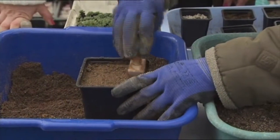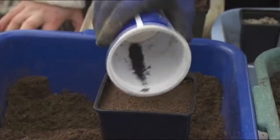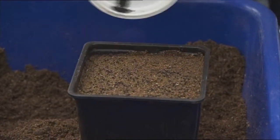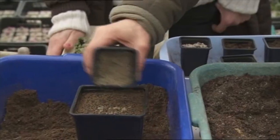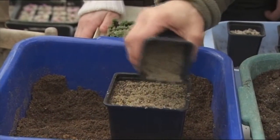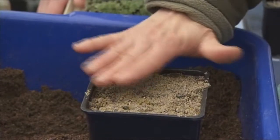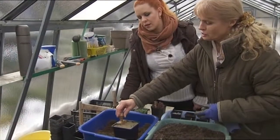Teraz urobíme samotný výsev. Použijeme semienka jedného nízkeho orlička. Je to jemná práca, takže treba mať pritom dobre svetlo, aby sa tie semienka podarilo nasypať čo najrovnomernejšie. Potom to zasypeme pieskom – vrstva piesku, ktorý sypeme navrch, závisí od veľkosti tých semien. Čím jemnejšie semená, tým tenšia vrstva; čím hrubšie semená, tým hrubšia vrstva. A znova opečiatkujeme.